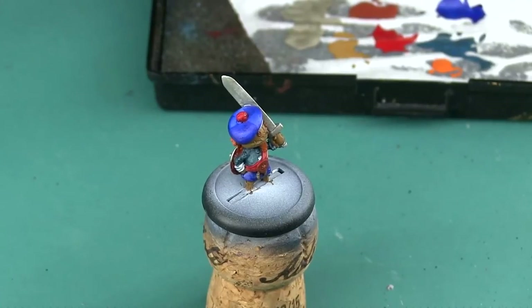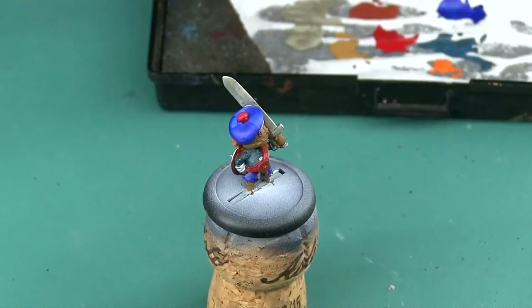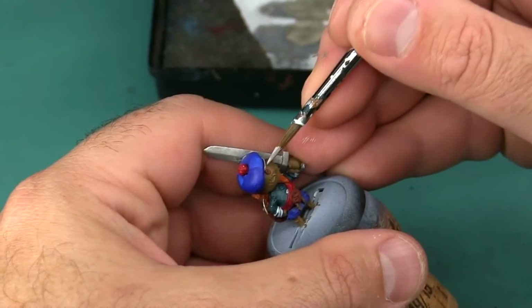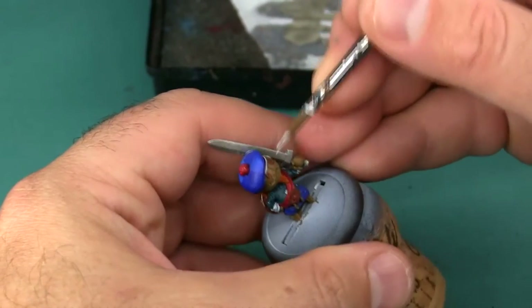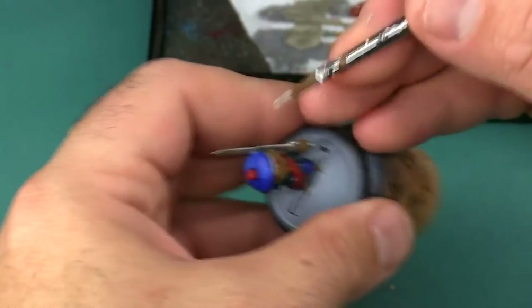There are a few aspects on the clothing I want to paint white. I'm going to base coat them with Stonewall Gray first. Namely, that's going to be the cuffs on his left and right sleeve, the brim of the hat, as well as a little bit at the very top of his kilt.